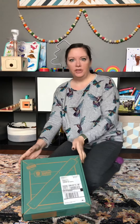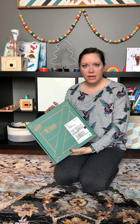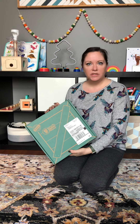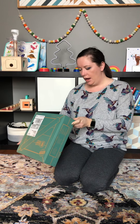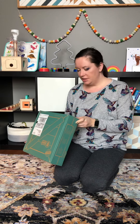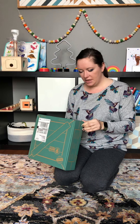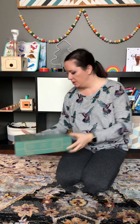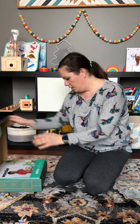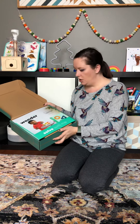Good morning and thank you for tuning in to my KiwiCo unboxing. This is still part of the Panda Crate — my son is 20 months old and I have the Solve With Me Panda Crate, which is for ages 18 to 24 months, so he's right in line with that. The Solve With Me is designed to help children develop shape recognition skills.